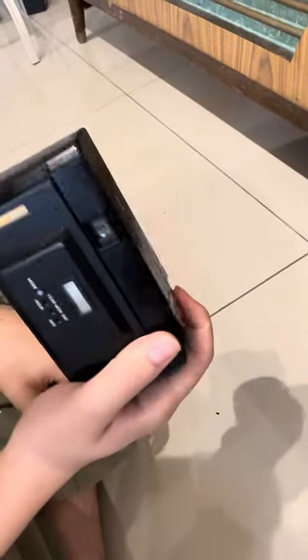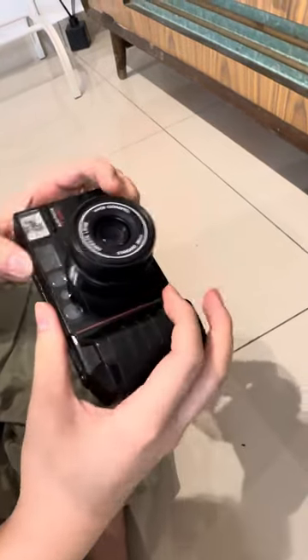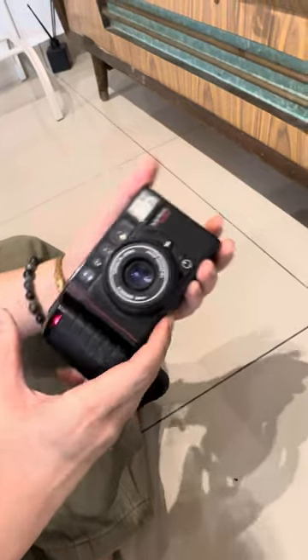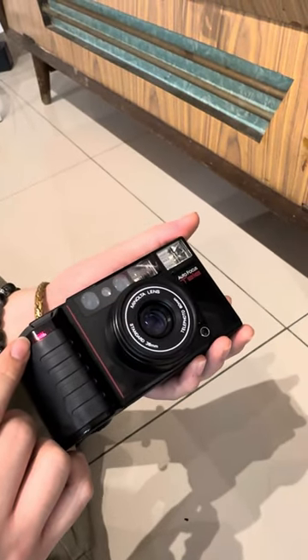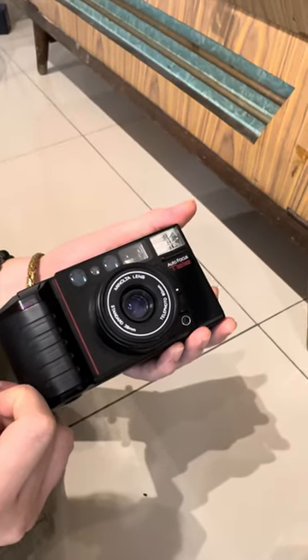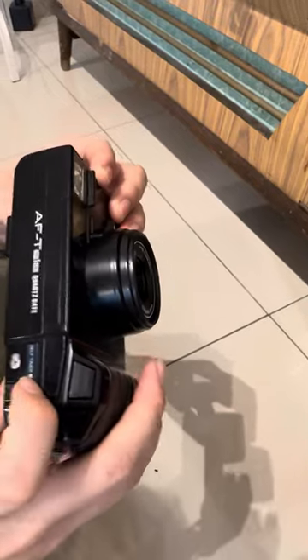This is for the tele lens — same thing, just press the shutter. And if you want to use the self-timer, just push this button right here and press the shutter, and it will start to count down for 10 seconds, so just wait for it.